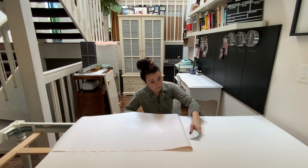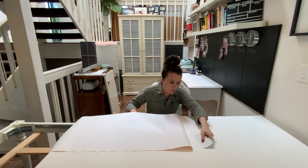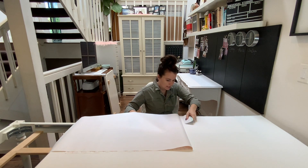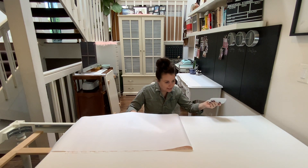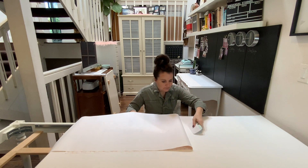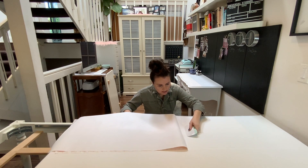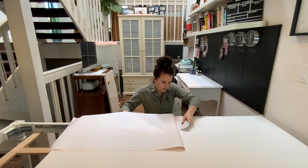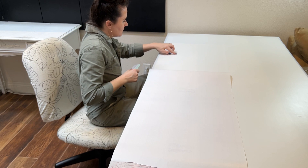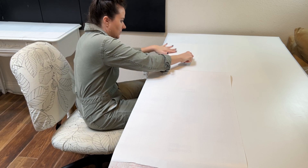I had this really big audition yesterday — if I get that part, wow! I'm not allowed to talk about it, but if I get it, eventually I can tell you. It was super fun. There's one of our big potholes and it is much better — I can barely see it, barely feel it.